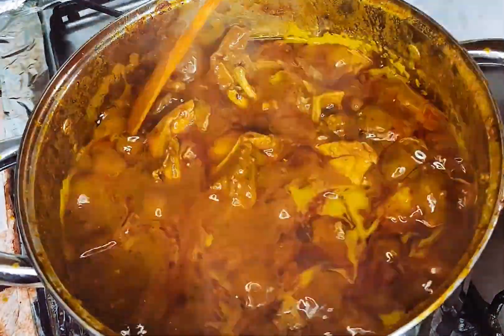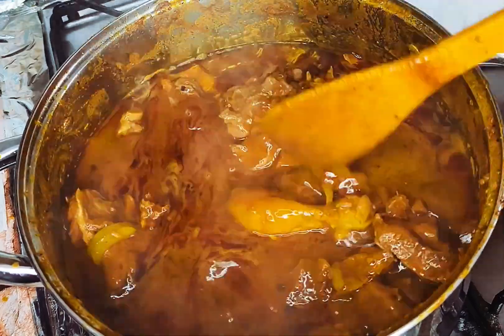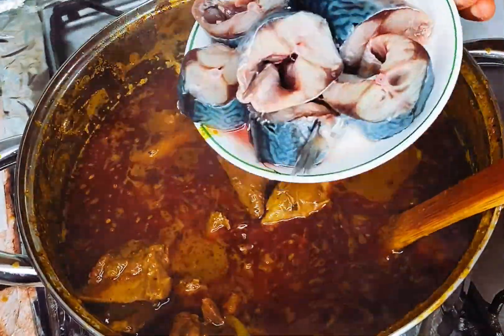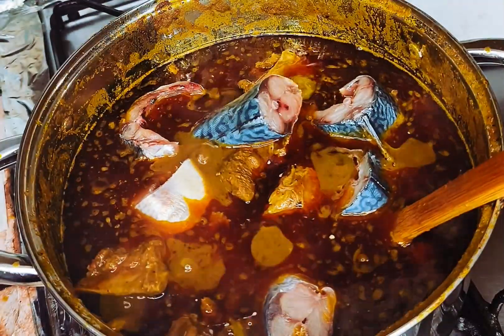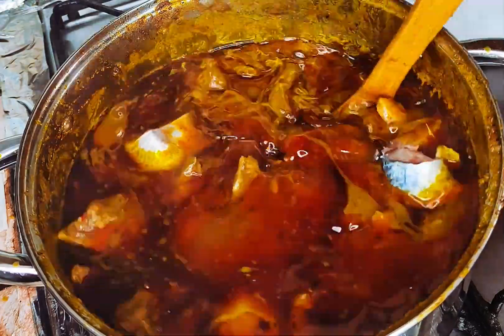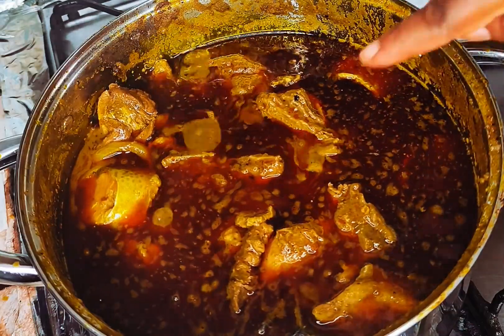Now we're going to leave all of this to cook properly. You can see we're starting to get some oil coming out of the soup. I have a video about what to do with this oil — don't throw it away, it's an amazing tip you're going to love. I'm also going to add some fresh macra into it to give it another layer of taste.